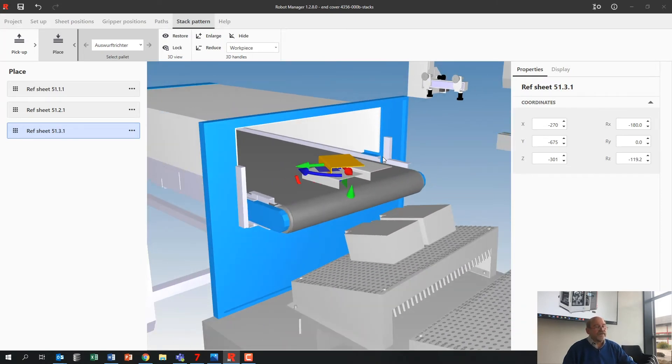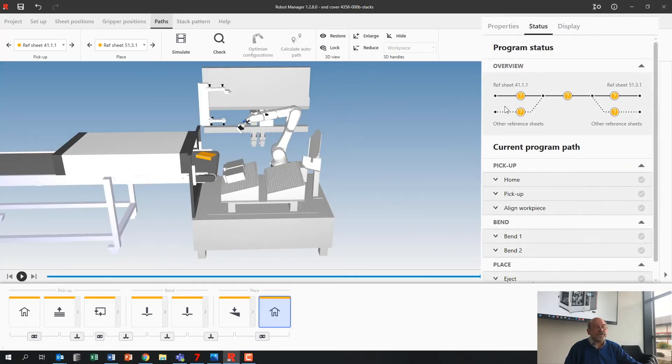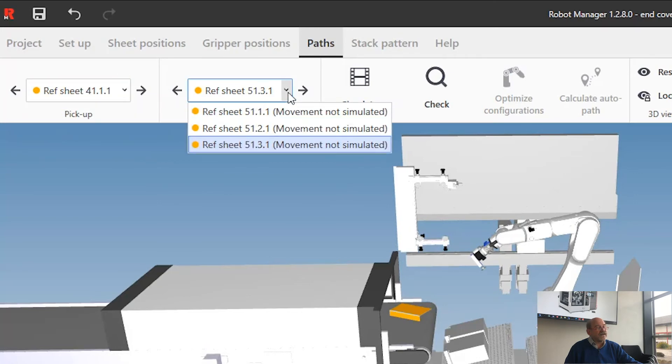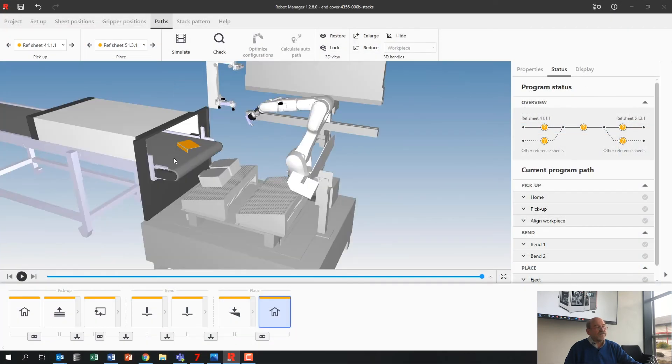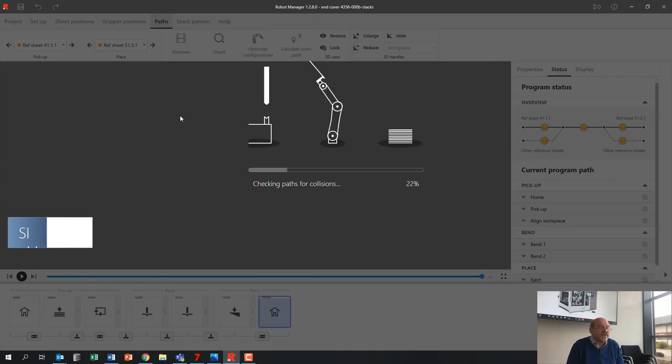What I still need to do is make the program for all these things, because I've made one, two different programs here and three different programs here. I go back to paths — it looks like a little railroad. This is the original one and these are the ones I added. I also see the other references, and here I see three place stacks. I run check again and it's going to simulate everything.